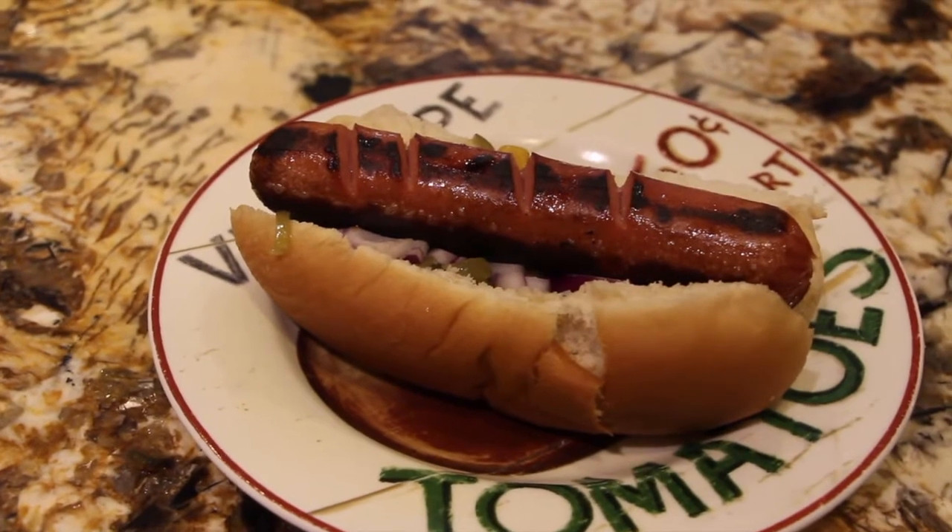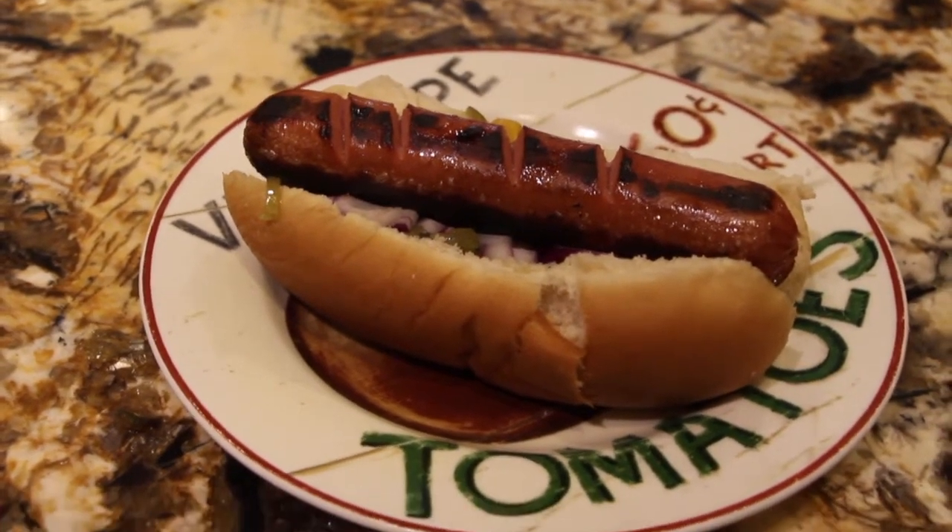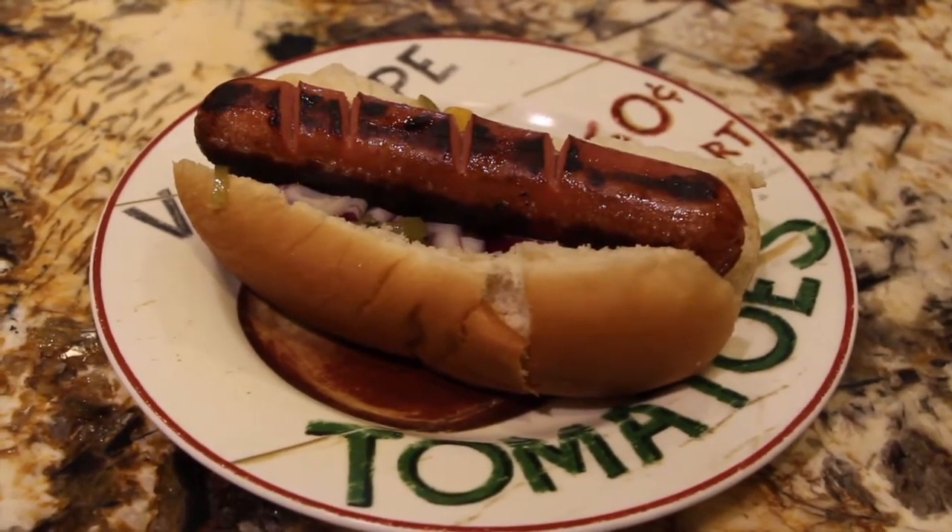Well, thanks so much for tuning in to another episode of Cheryl's Home Cooking and watching me make the perfect hot dog from my Zacon hot dog order. Please hit the like button, subscribe, and I'll see you guys next video — bye bye!